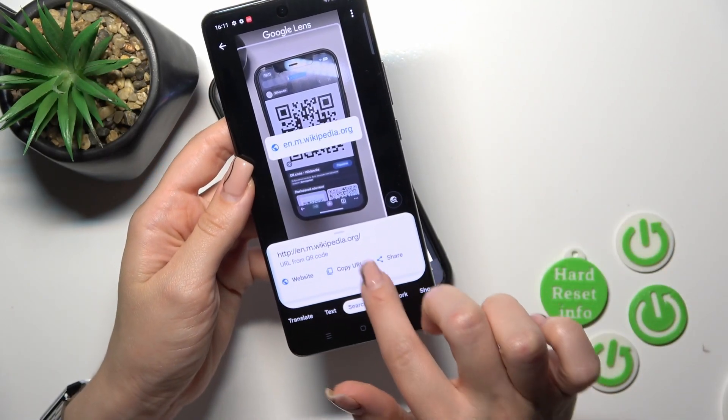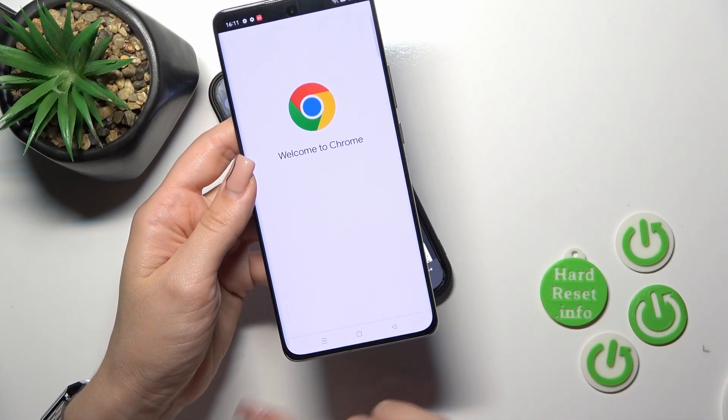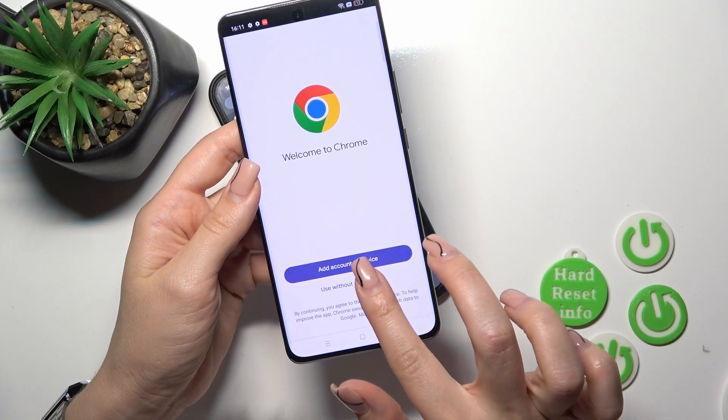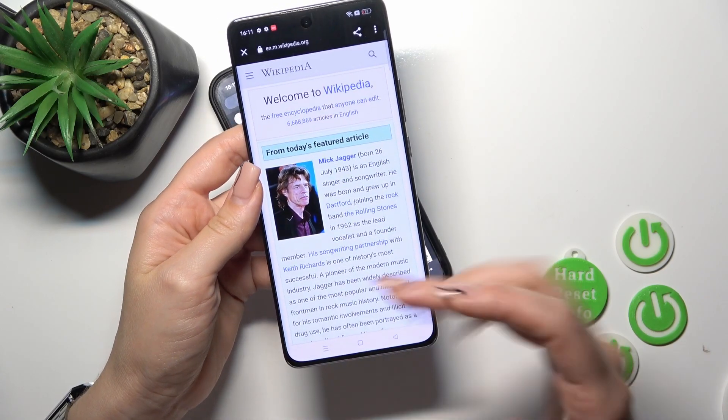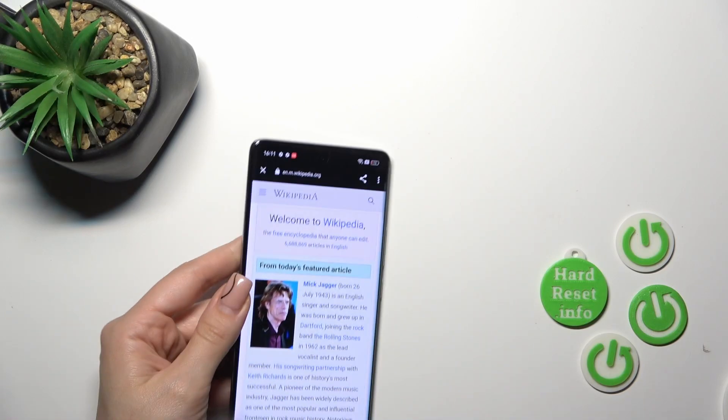You can copy this link and share it with someone, or go directly to the website. Let's open it — we can see that this is a Wikipedia article. So that's it.